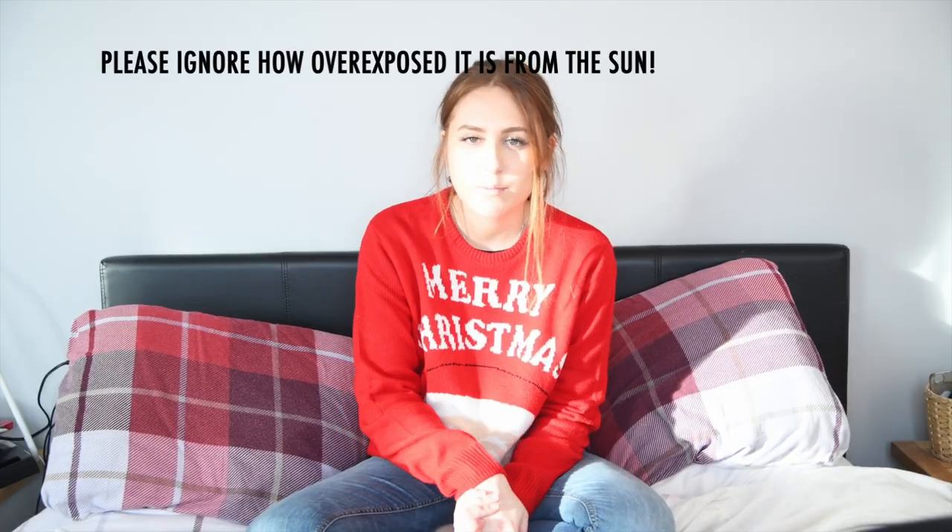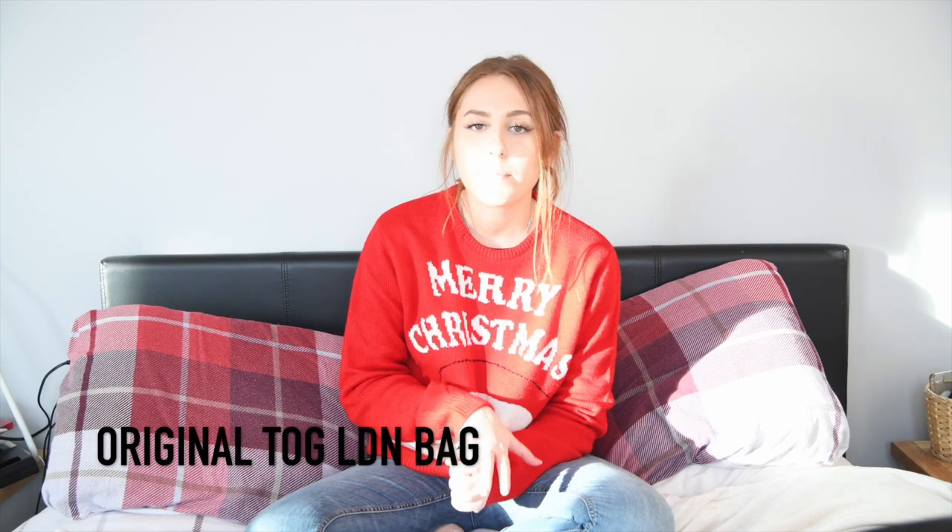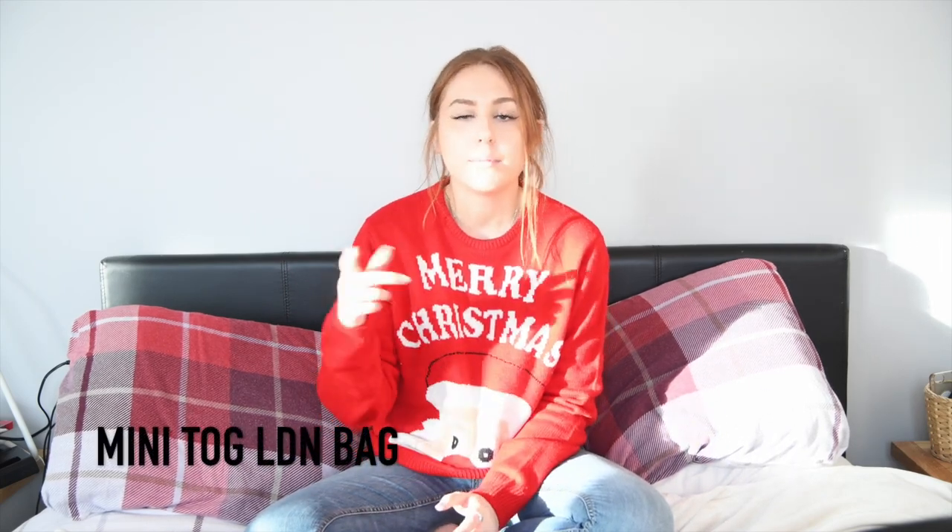As I mentioned, there is more than one bag — I actually have three. I've got my Lowepro Vertex 300 AW, I have my big TOG London bag, and I also have my mini TOG London bag. The mini TOG London bag I don't have with me at the moment, but for today's video I'm going to be showing you my Lowepro bag and the big TOG bag.